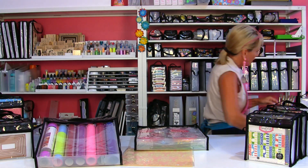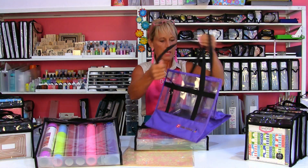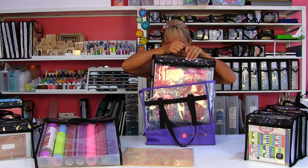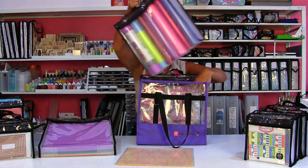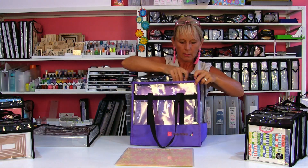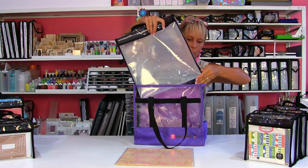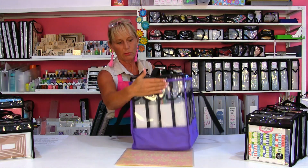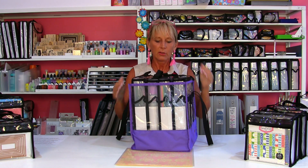Let me grab my Lowest Tote — here's our favorite girl Lois — and let's see if these fit. One, two, three... four is going to be a tight squeeze, but you can do it. You can fit four of the 12x12 Paper Takers in your Lowest Tote.